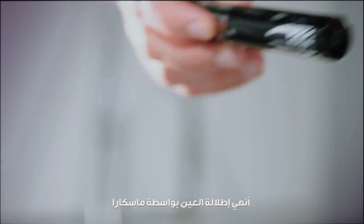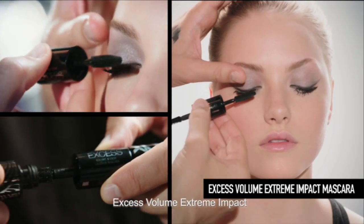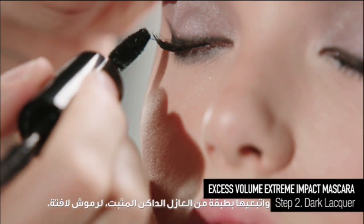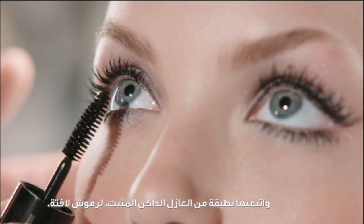Complete your eye look with Excess Volume Extreme Impact Mascara. Apply a coat of Excess Volume first, followed by a coat of dark lacquer, for incredible look-at-me lashes.